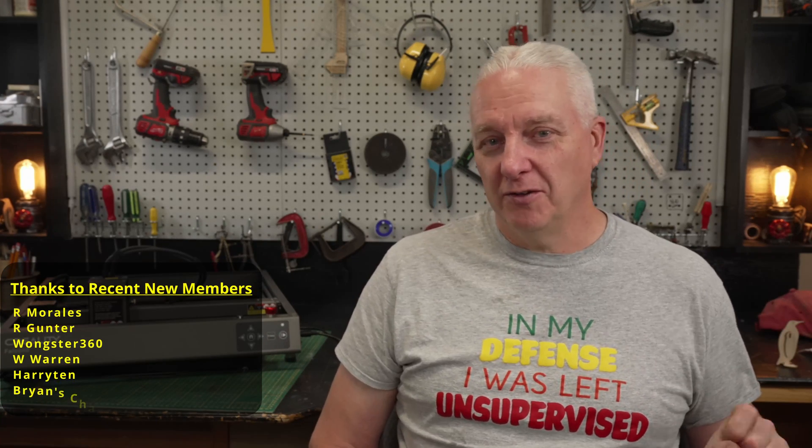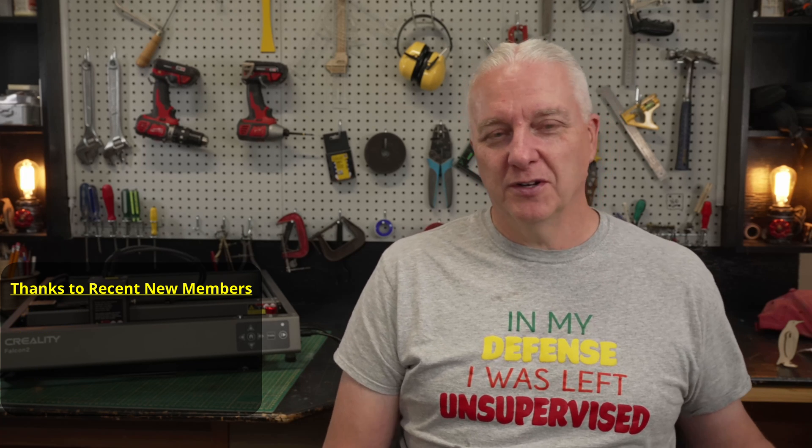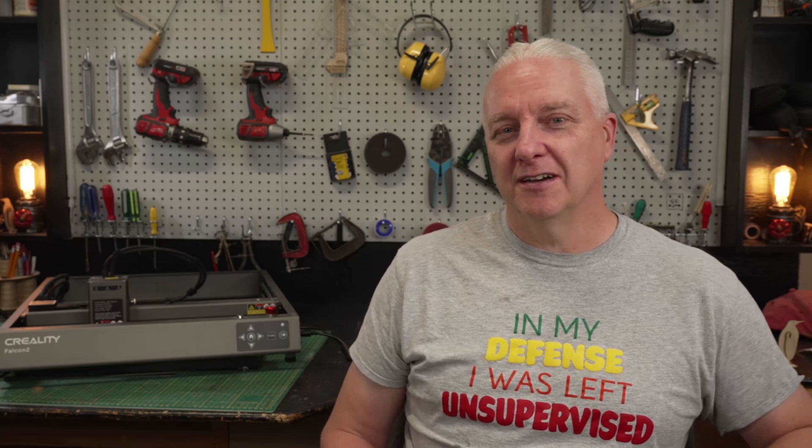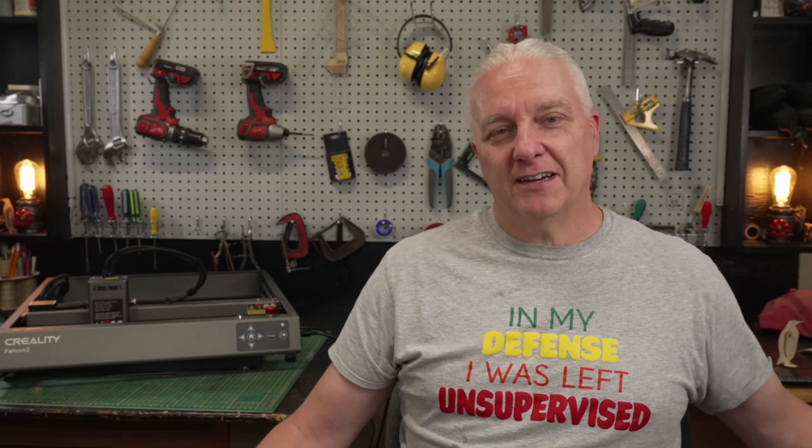Just before I wind down — if you like this video make sure you click the thumbs up button, because that really helps the algorithm figure out that we're doing good things here. If you regularly watch videos on this channel, click that subscribe button because that's what inspires me to make videos. I'll put an affiliate link for the Creality Falcon 2 down below — if you buy from there it helps out the channel. With that, get out there, make your projects, and I'll see you next time.